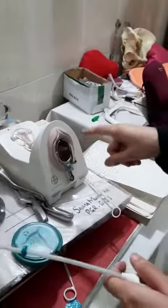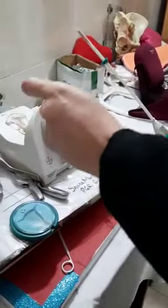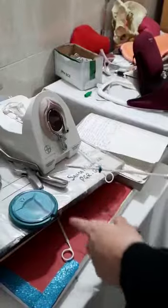I will clean the cervix and the vagina, then I will hold the anterior lip of the cervix with the tenaculum so that I can obliterate the angle between the cervix and the uterus.